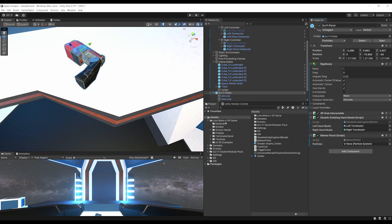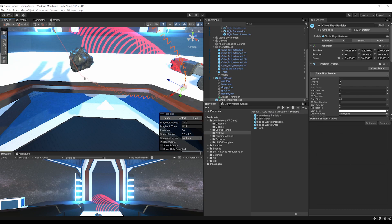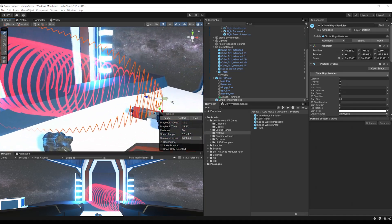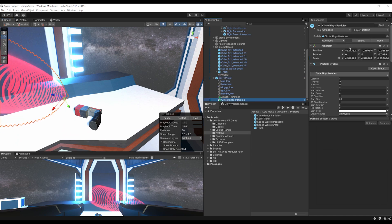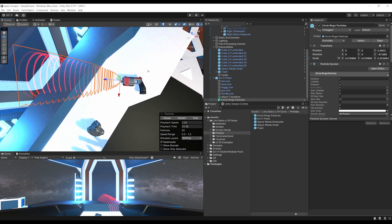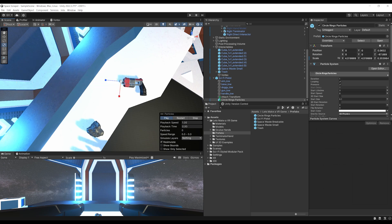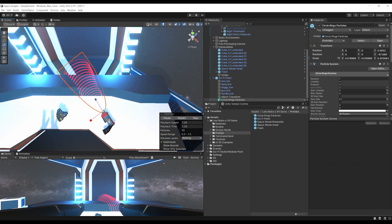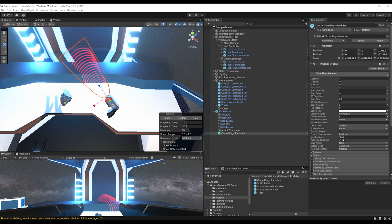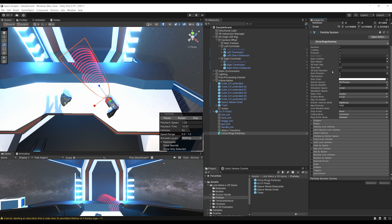The particles can be found in the Prefab folder under 'Let's Make a VR Game'. Drag them into the scene — these are beautiful red circle particles made for these tutorials. Drag them under the sci-fi pistol, reset the position, and place them so they come out of the tip of the gun. Adjust the size as needed. Make sure 'Play On Awake' is disabled on the particle system. Then drag the particle system into the Meteor Pistol's Particles field.